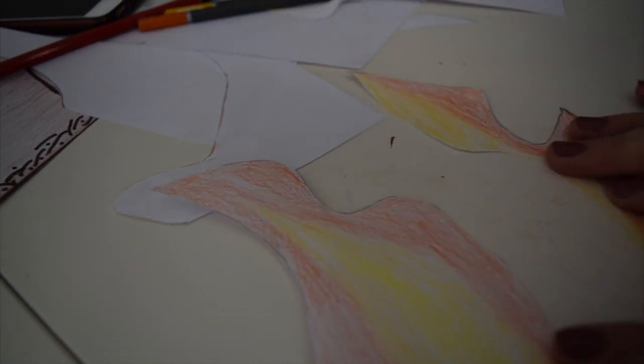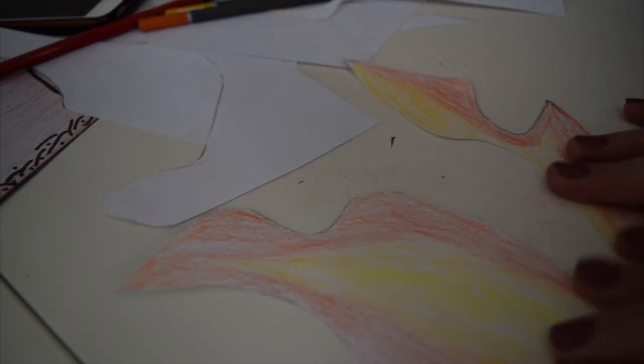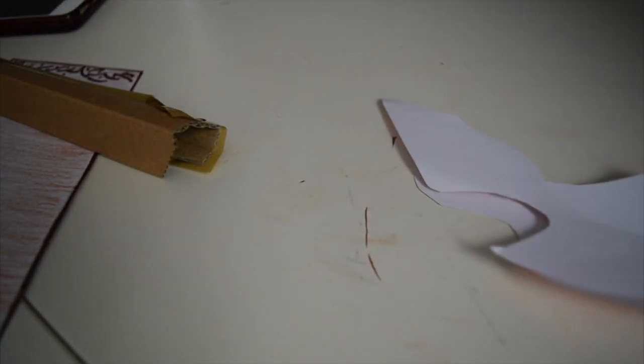I now have my flames all cut out and ready to go. I'm going to stick the flames together — I'll use a bit of sellotape for this, but you could use glue as well; glue would probably work even a little bit better. I don't need too much sellotape.